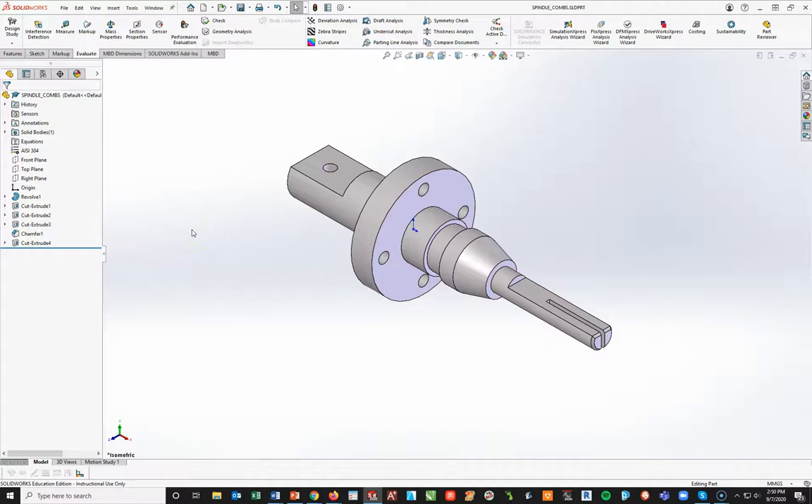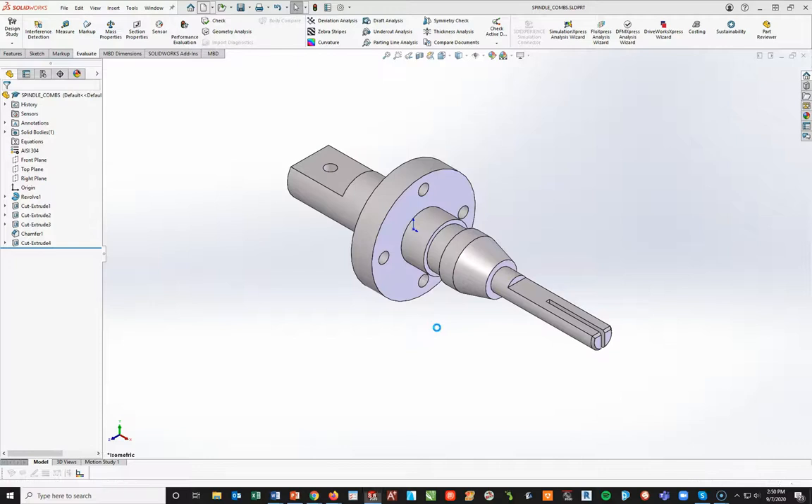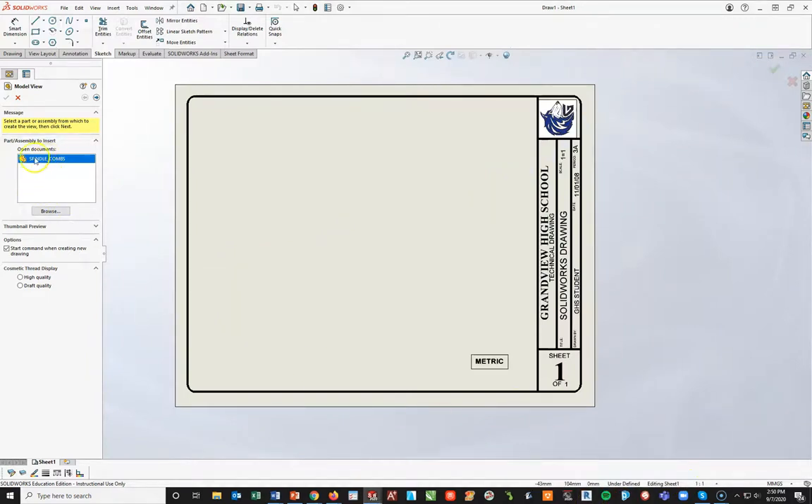Now the next part — because you have to submit this part into Schoology — I need the drawing also. I'm going to jump right into that now by going to File > New > GHSA Metric. Click OK. Now there's my spindle.